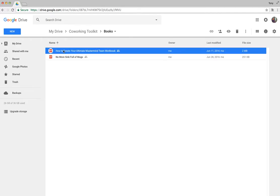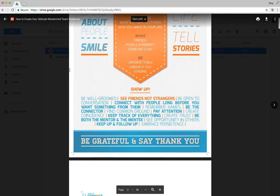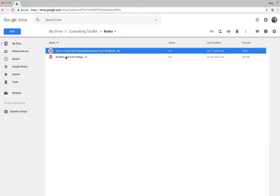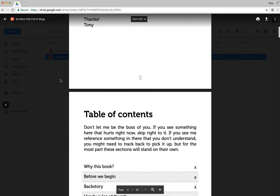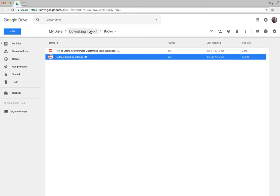In the Books folder there are a couple of quick little things. There's a free ebook available through some folks who created it to help promote the idea of masterminds — thanks Liz and Scott. There's also 'No More Sink Full of Mugs,' a book I made, which has lots of good stuff about building better culture in your co-working space.